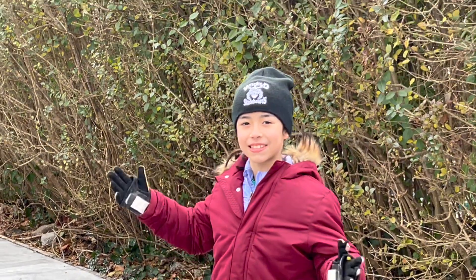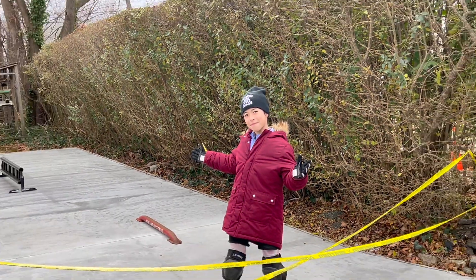Welcome back to Kids Skates with Kairi. Today we're going to be doing the ribbon cutting ceremony for the grand opening of the Stambrick Family Ski Park.